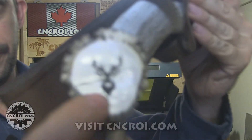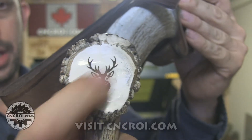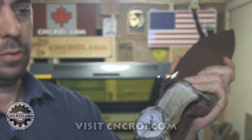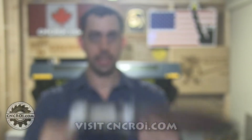So as you can see here, we have a deer and it's laser engraved. It's not printed — it will not come off, it will not fade, it will not crack. It's actually a permanent process. So unless you use a sand belt to remove it, it's really, really nice and sharp, as you can see, and it's permanent. So what we'll do now, we'll take a look at our laser doing this kind of work.